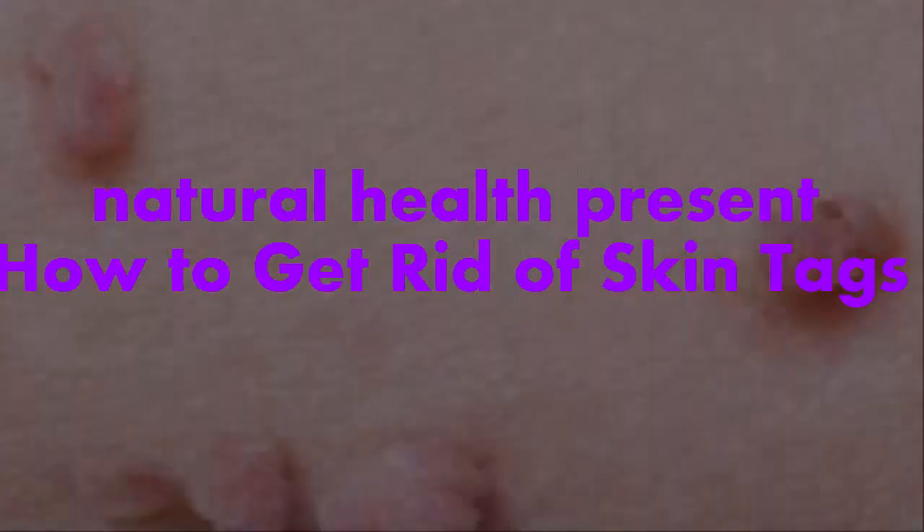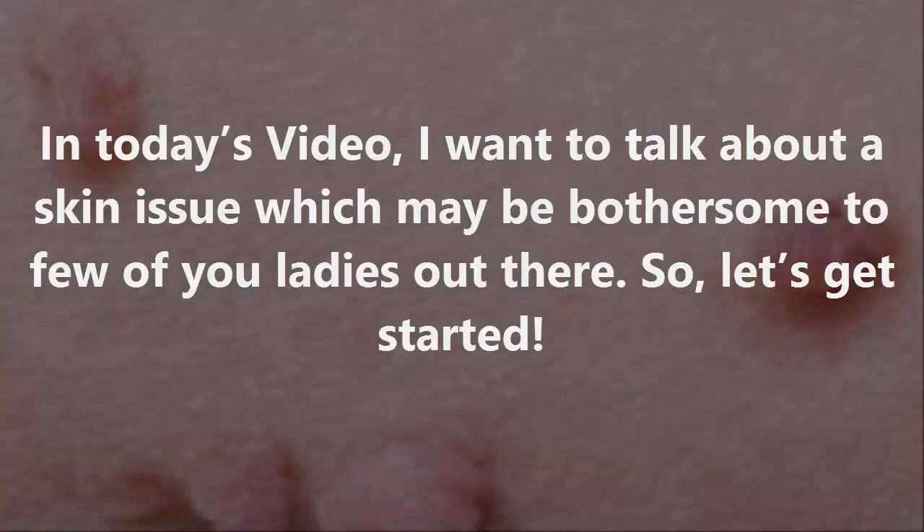Natural Health presents: how to get rid of skin tags. In today's video, I want to talk about a skin issue which may be bothersome to some of you.